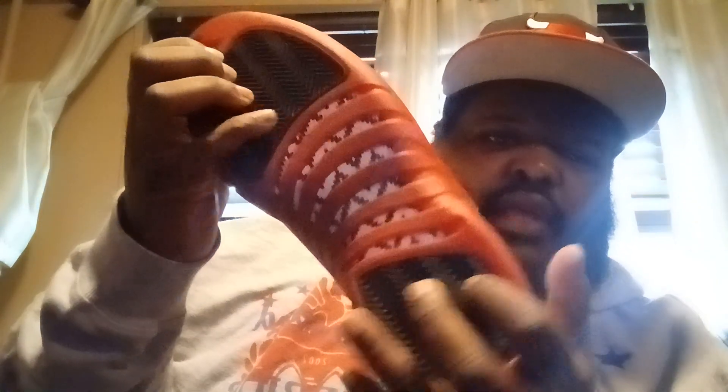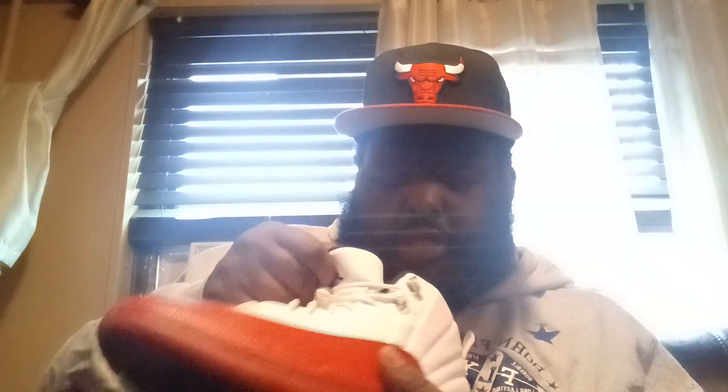Looking at the bottom, you've got the Jumpman coming up from the outsole, then the black herringbone traction. They've also got carbon fiber in white and black. On the inside it's black with a varsity red Jumpman. These shoes are nice.